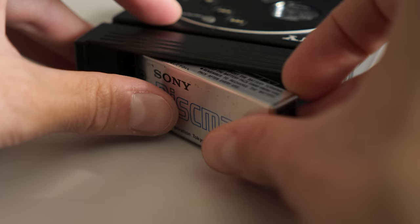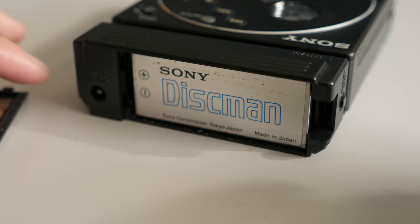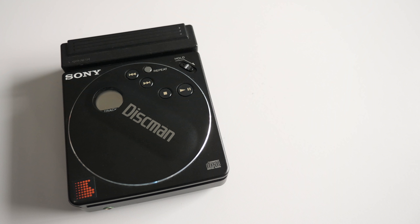It used a rechargeable lead-acid pack good for about two hours of playtime, and that battery was the only option for this player — the caddy couldn't hold alternatives like double-AAs. So taking this into account, what is the smallest portable CD player that can actually be used portably?